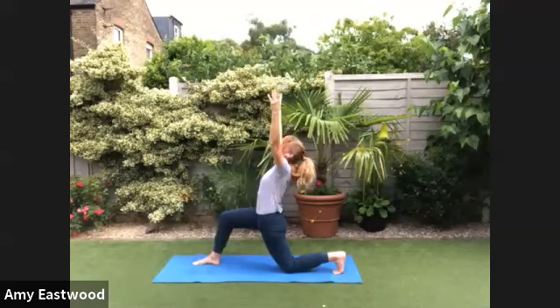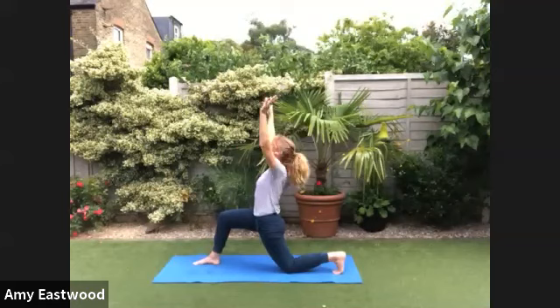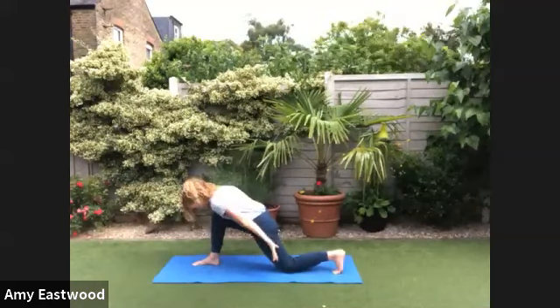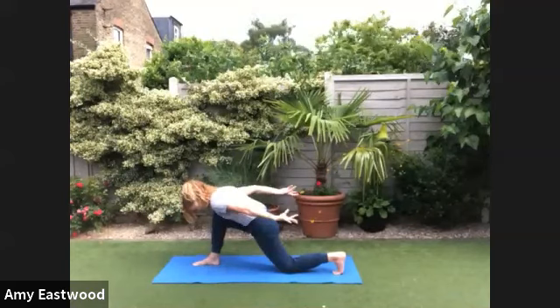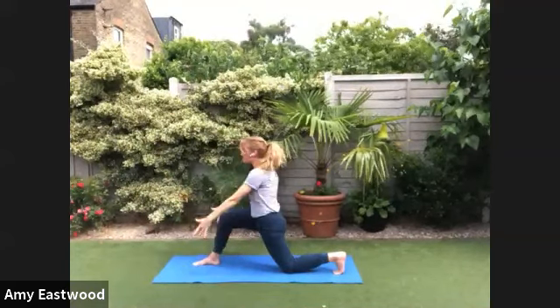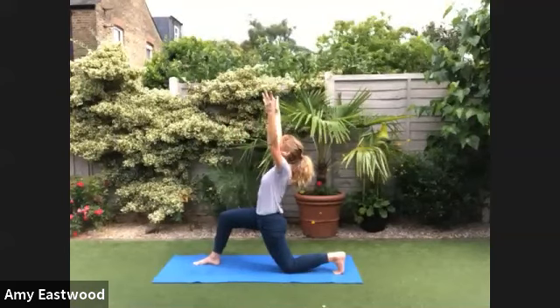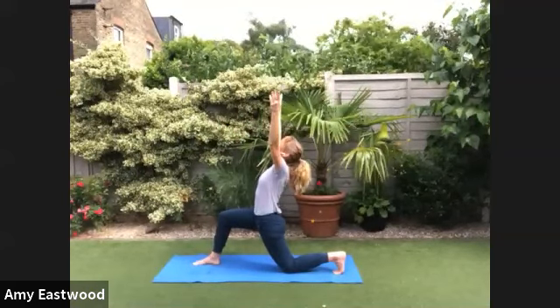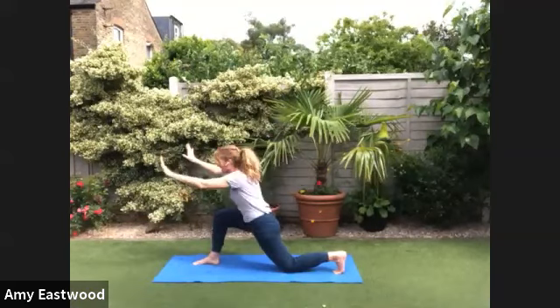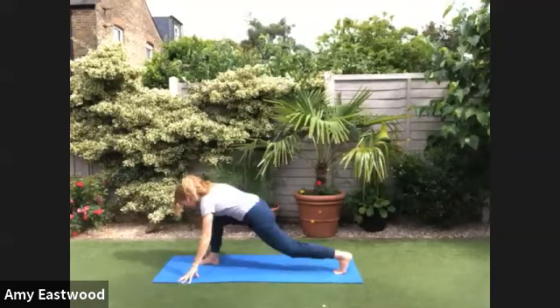Breathe in. Now our contact points, our earthing points, are the front foot, the knee, and the back toes. Let's do that one more time. Push into all those three areas. Push down, ground down, and rise up. Hold the in-breath. Exhale. Hands come down. The back knee lifts.